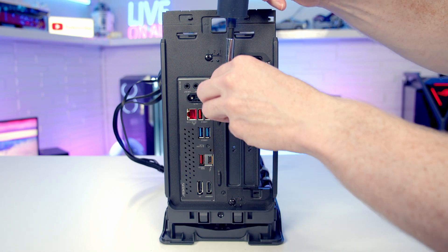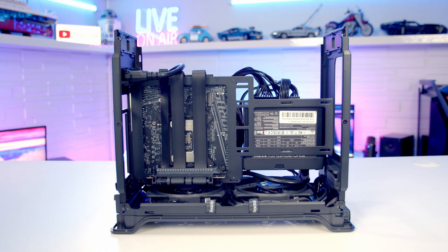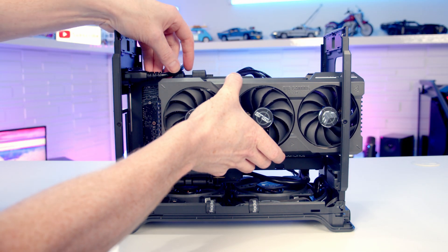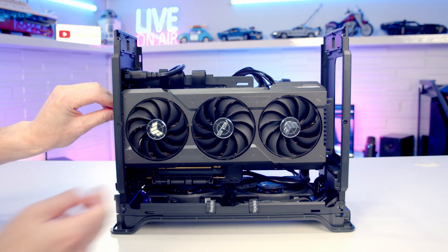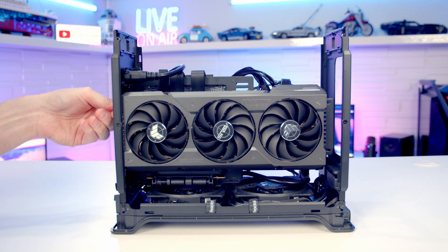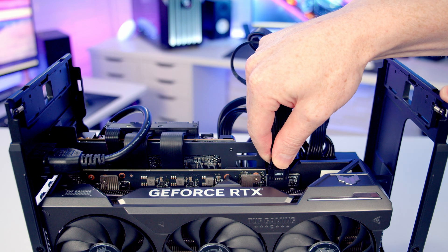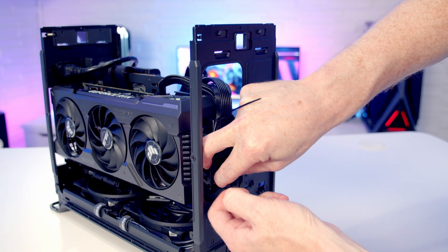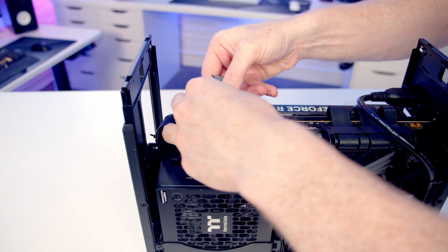Next, install the graphics card. Remove the two expansion slot brackets and open the clip on the riser cable. Pass the graphics card through the cutout at the front of the case, line it up, and bring it back in. Once everything is lined up with the slot, apply firm pressure and the graphics card will clip into place. Secure it with the two thumb screws, plug in the power supply cable, and use cable ties and the Velcro cable strap to manage the cables out of the way at the top.